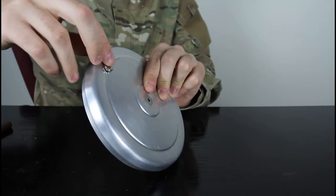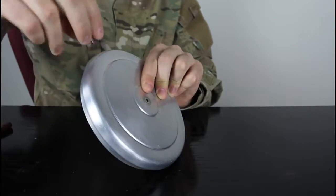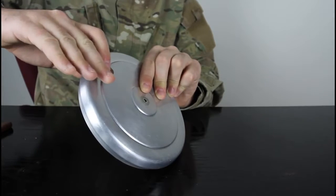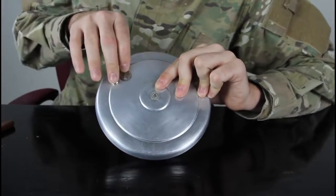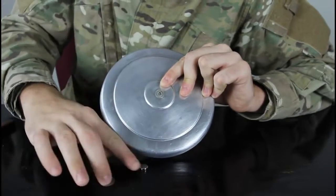Drop an even smaller magnet — it's gonna be even cooler. Look how slow! Let's drop a coin and a magnet at the same time — one, two, three. You see? Why is that? Tell me in the comments how this is even possible. Boom — a lot slower!